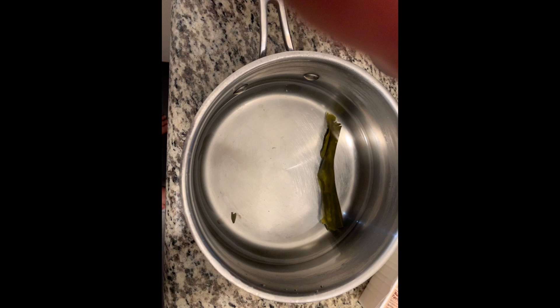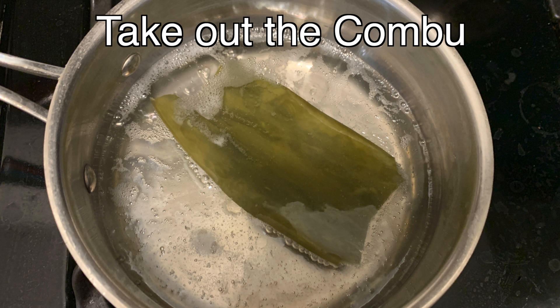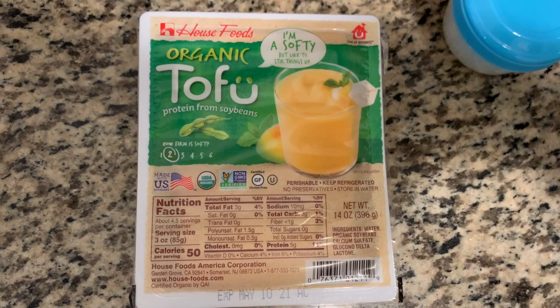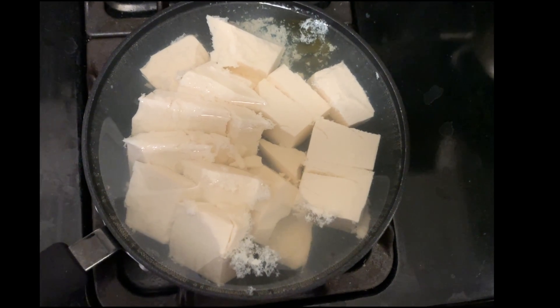I use kombu water to cook the tofu. I first need to soak the kombu in the water for one hour and then take out the kombu. I boil the tofu in there. I could keep the kombu in while I cook the tofu, but make sure to take it out before the water starts boiling.